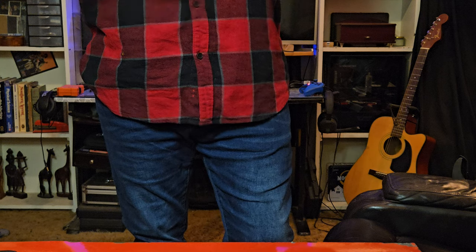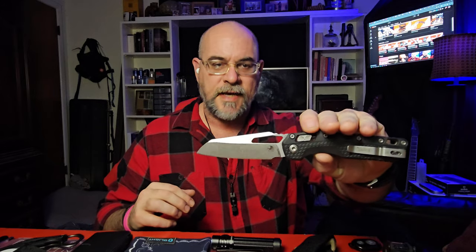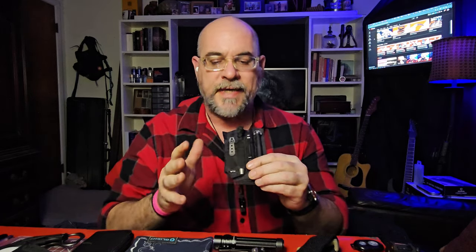I'm carrying the Microtech MSI this week because it's the knife I have coming up for review — I like to carry them and get some time in with them. Not a lot has changed overall this week. I am trying a few little things differently, like carrying some new items in the tactical front pocket from Knife Viking. Just making small incremental changes here and there.